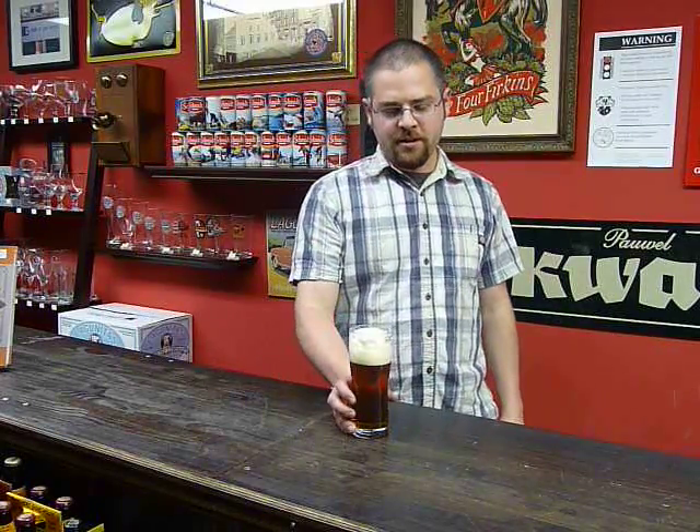Hey, this is Sean Firkin for another Firkin Review. Today we're doing Belhaven St. Andrews, which is a very unknown beer to most people.